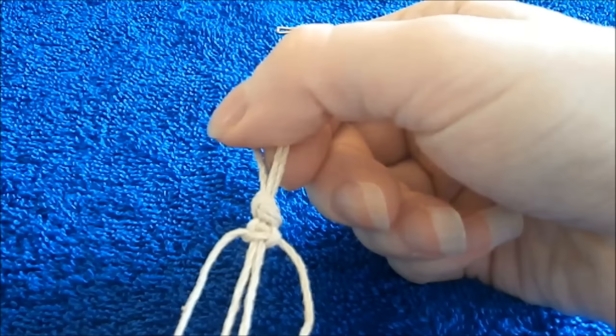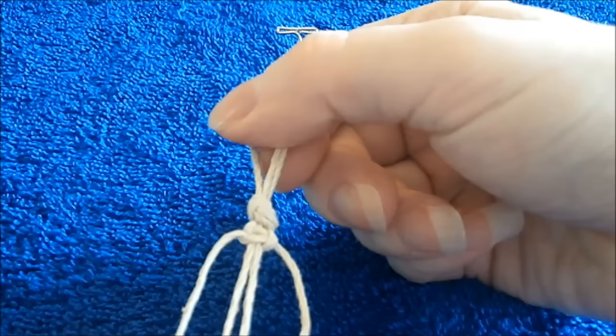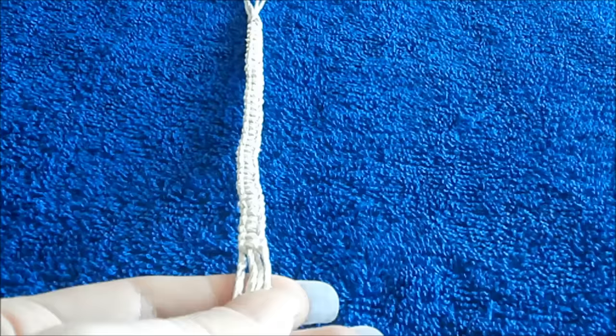Now I'm going to keep tying square knots until I reach my desired length. After I get done doing that, I'll be back and we'll finish off the end of the bracelet.